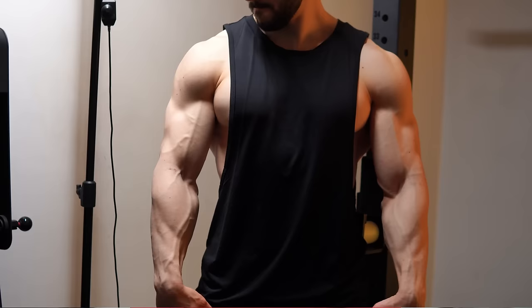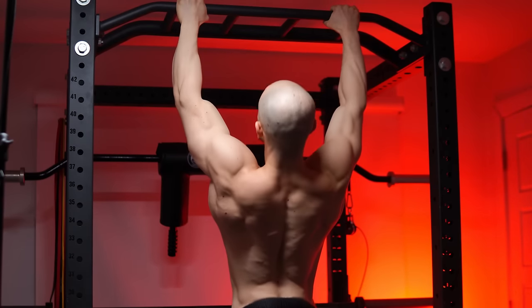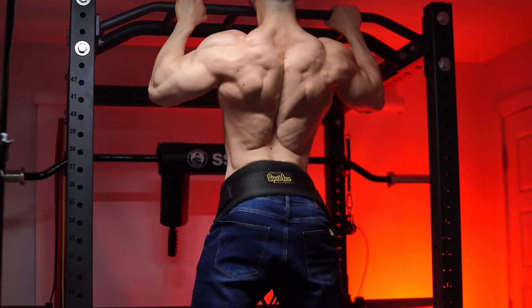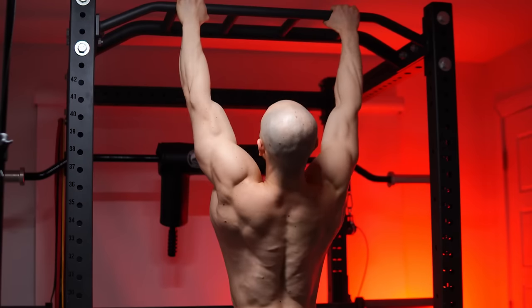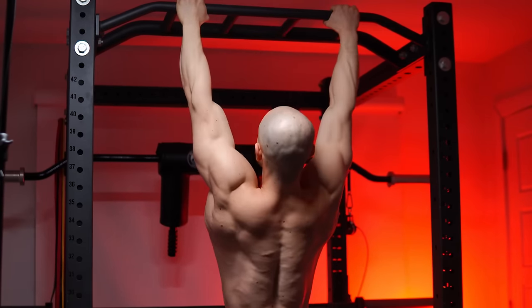Starting with the most important feature: weighted pull-up specialization. I know I'm always emphasizing this for the purpose of building your V-taper, but the same applies to forearms. I used to be known as strap-dependent, where straps were used on almost every pulling exercise. I was completely reliant on them. Grip was one of my biggest weaknesses, next to calves.